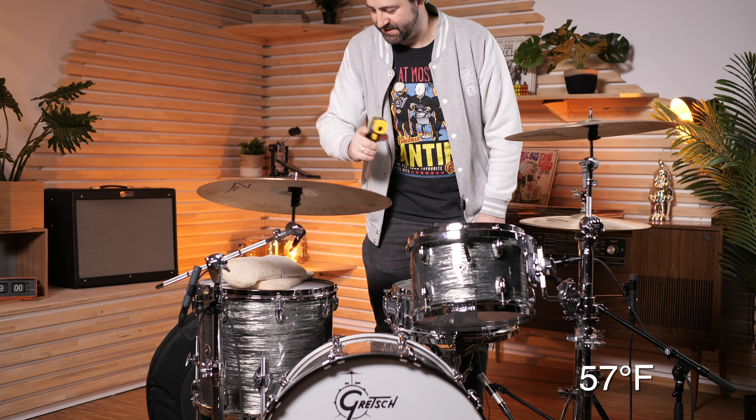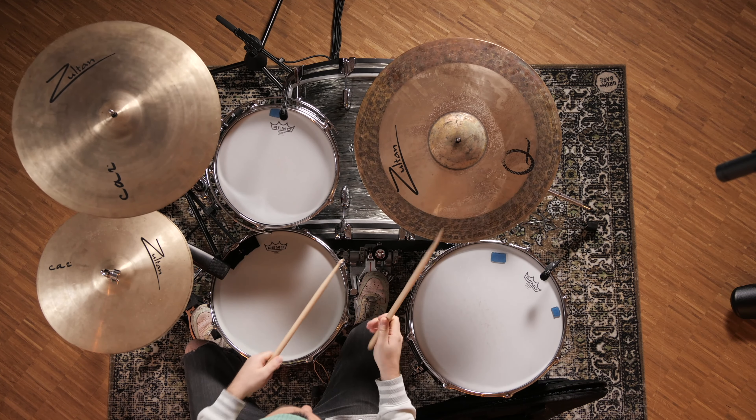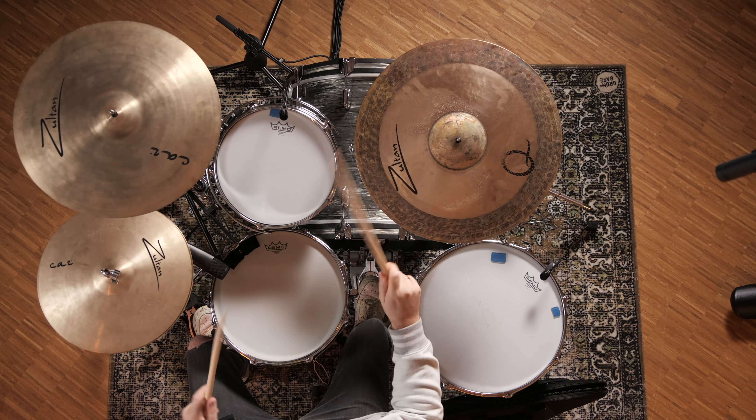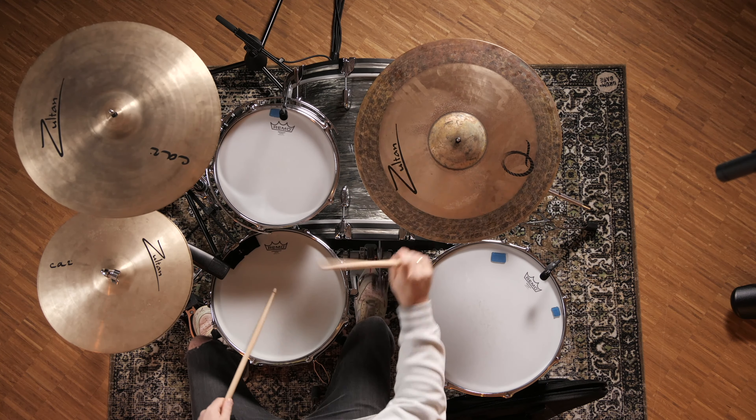They still feel really cold. After playing the cold cymbals, they feel the same. I don't hear any difference in sound. It's just cool cymbals.